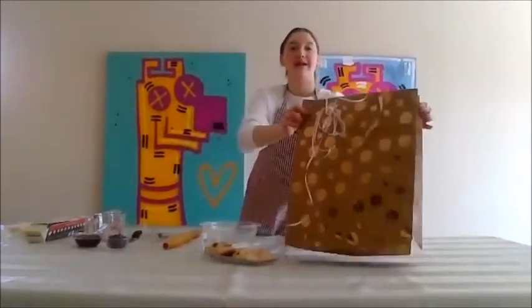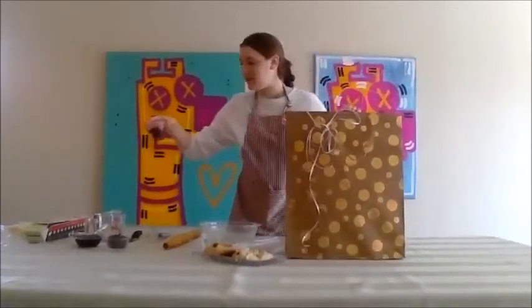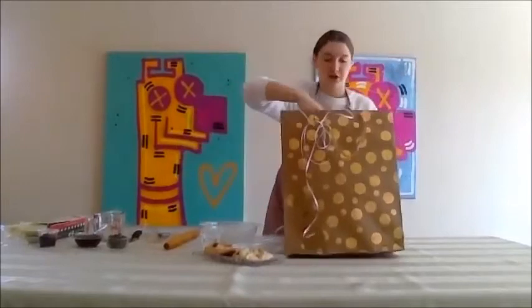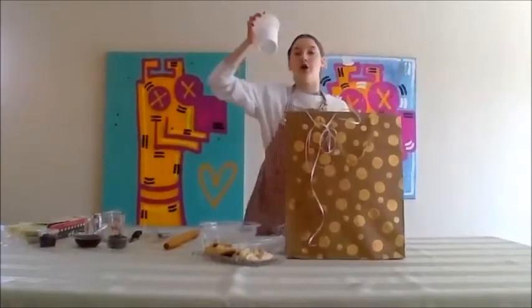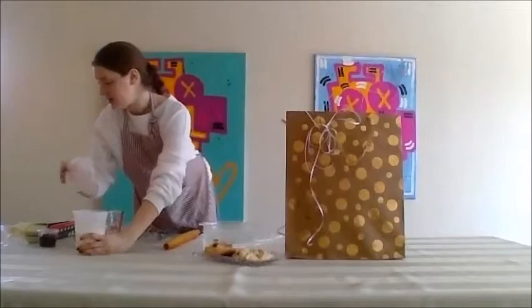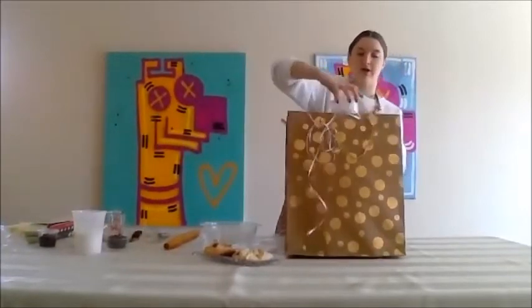If you have a bag, now would be the time to unload everything so we have our fillings. Make sure if you don't have a bag, the first thing you want to do is make sure your fillings are prepared because the dough dries really quickly. We want to be able to work quickly once it's made. So we have our jams.